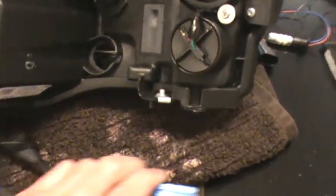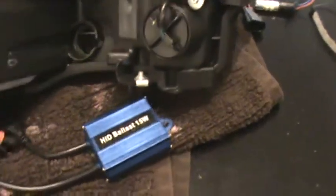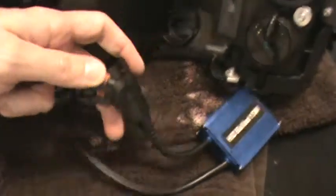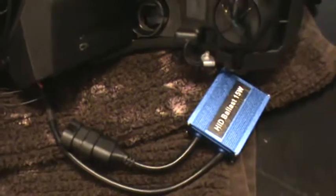I have the ballast for the HID coming out of the car, and this socket just goes in here and powers it up. Basically what that means is those accent lights will be on day and night, but I'm okay with that. It's just an accent light — it's not going to blind oncoming drivers or anything like that.